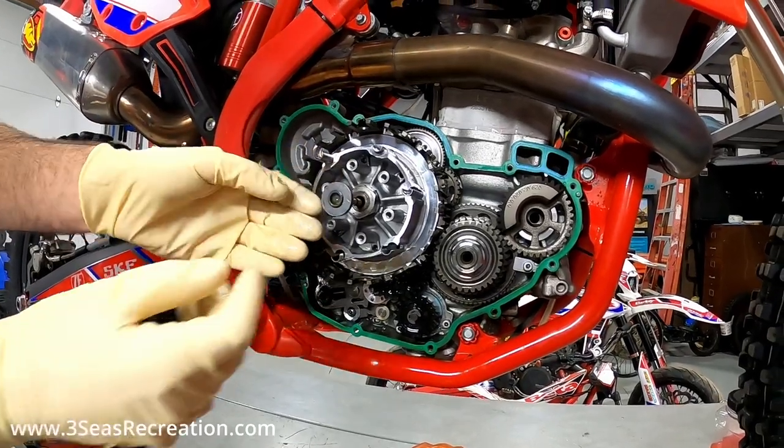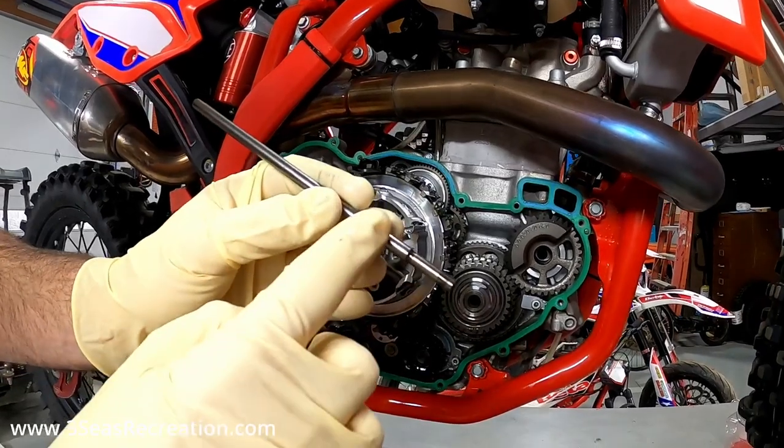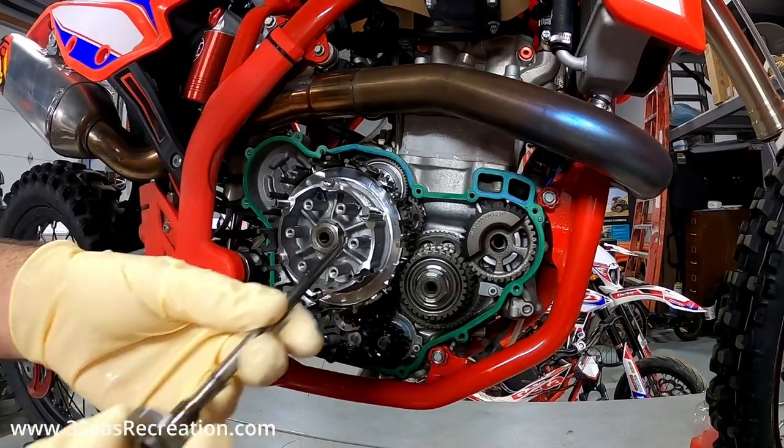This is our throwout bearing assembly — we're going to remove this as well. You really can't mess up putting it back in because this side is tapered for it to fit on, so you can't get that wrong during reinstall.